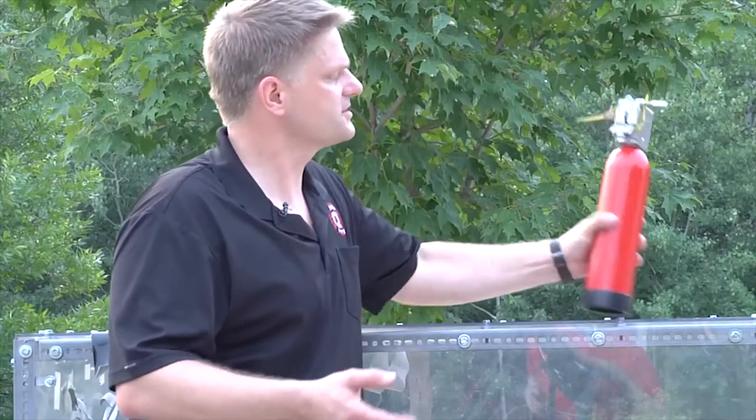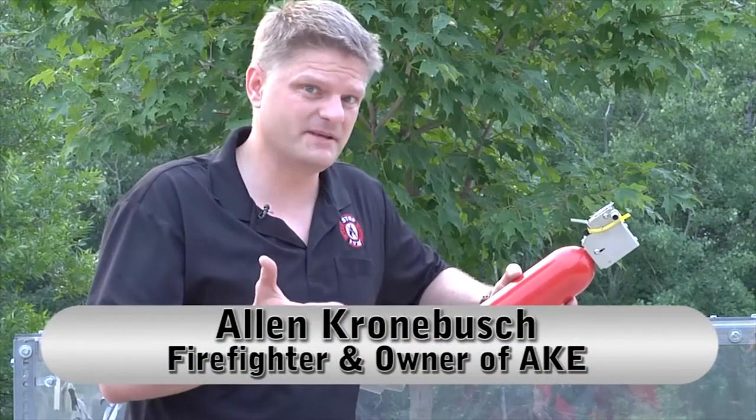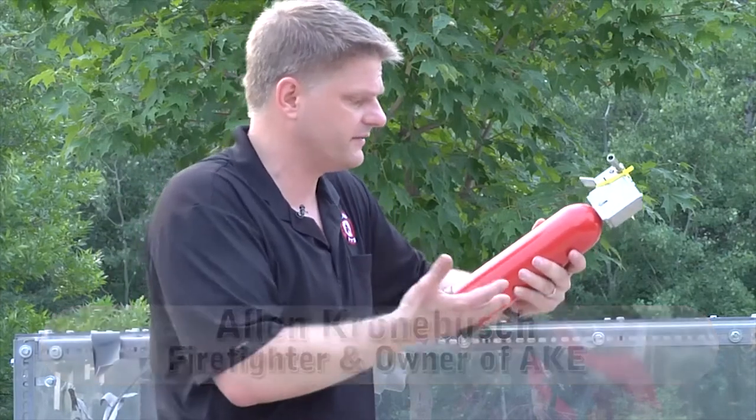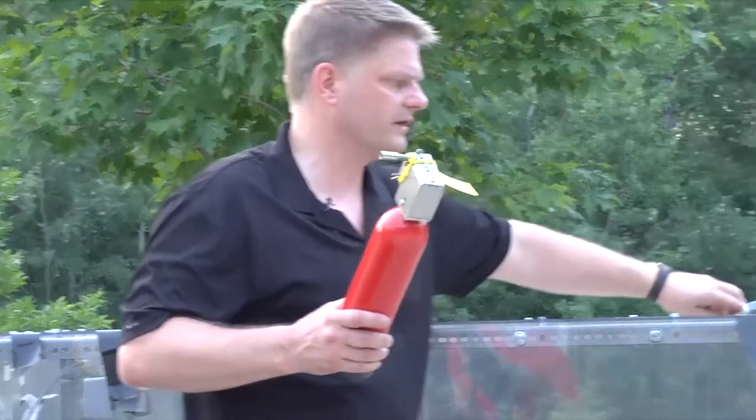Thank you for purchasing our standard automatic stop-fire unit. What I'm going to show you now is how to mount it. It's very simple — you really only have three things to think about: your bracket, the unit itself, and the manual release pull cable.